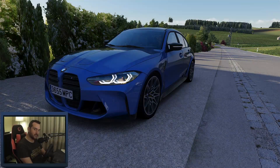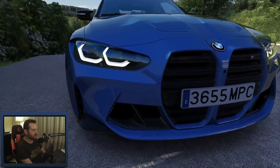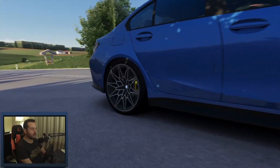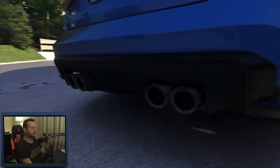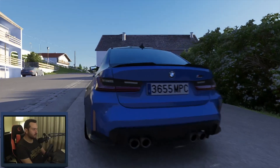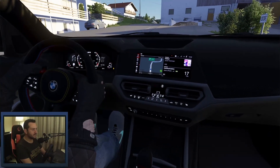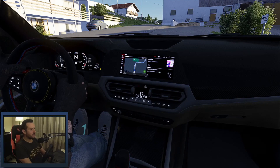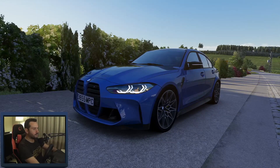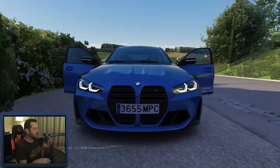Let's see how this BMW M3 is. From the outside, this looks really gorgeous — look at these details. This is a 2020 model M3 with 510 horsepower and 550 newton meters of torque. The exterior is really, really detailed and I think the interior is really detailed as well. It has many extra features. From the outside, if you push the extra function keys on the keyboard, you can see the front doors opening.